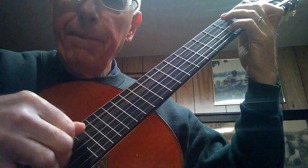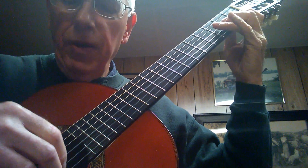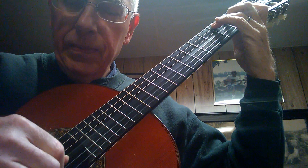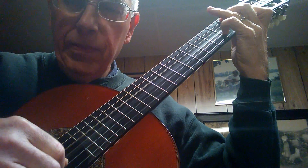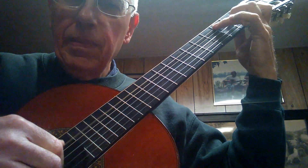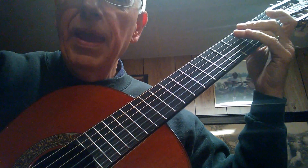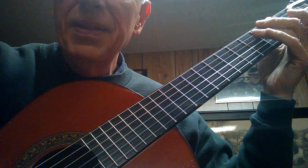Change chords. And then the other triplets are just different variations with your fingers. So hopefully that'll be helpful. If not, just contact me and I'll come up with something else. Okay, bye-bye.